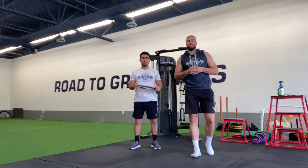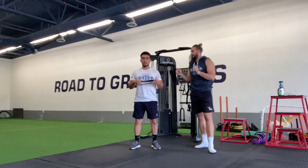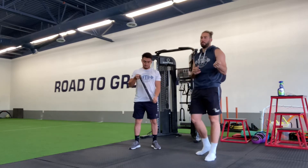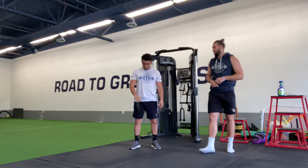For our single leg banded RDLs, we're first going to get ourselves just a mini band right here. The resistance of the band is all dependent on you, whether we're a little bit lighter or a little bit stronger.